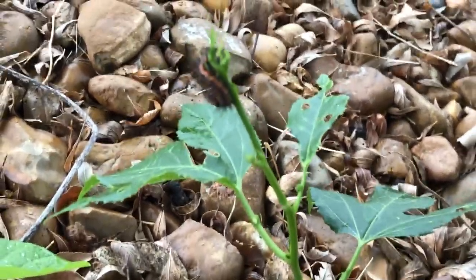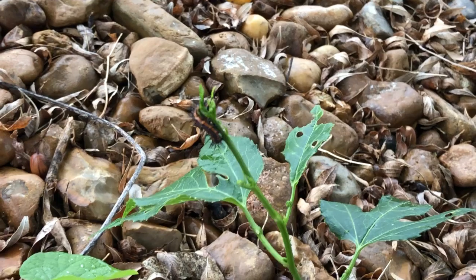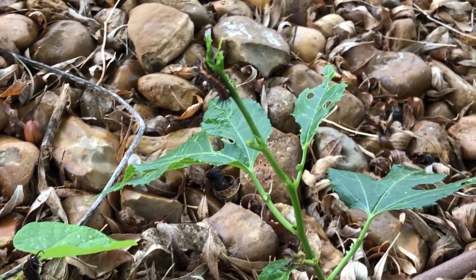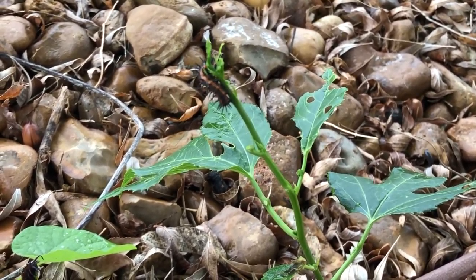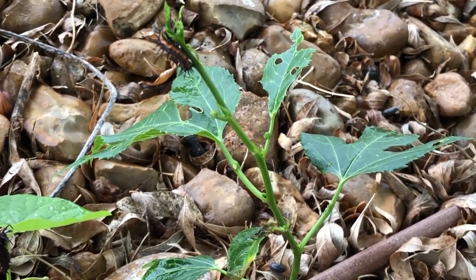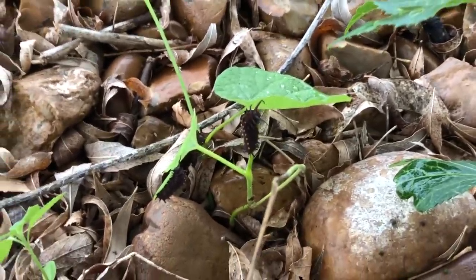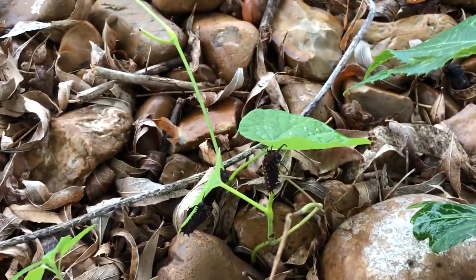The passion vine hosts four different butterflies: the gulf fritillary, the variegated fritillary, the zebra longwing, and the julia butterfly. They all use passion vine as a host plant, along with different types of native pipevine.